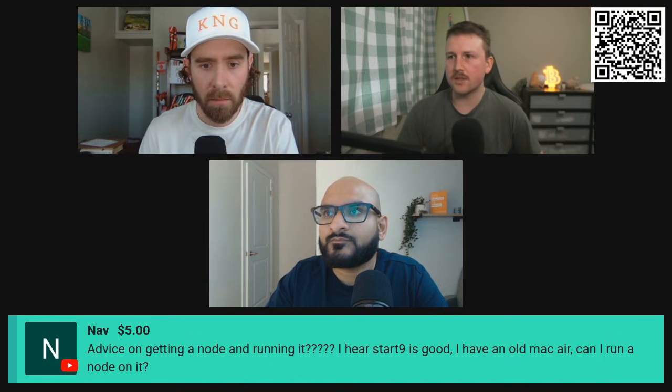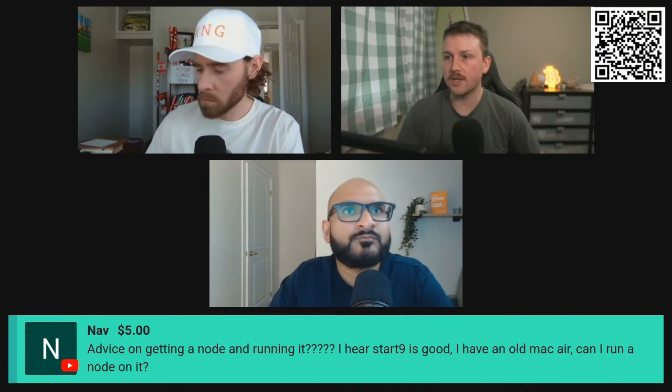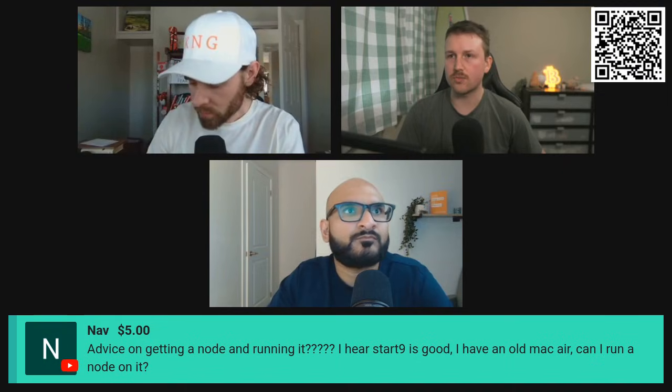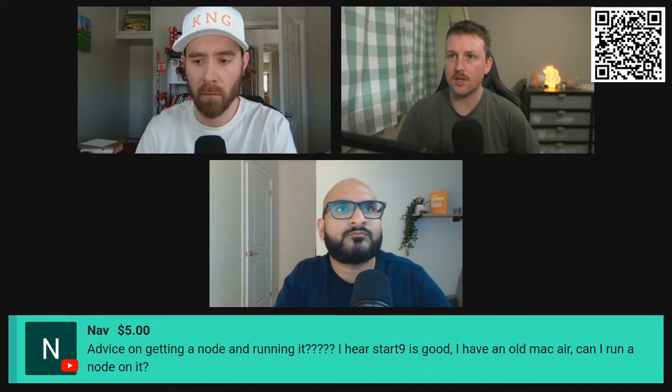For me, I've been running a node for a long time just on my computer — literally the computer I'm using right now. I just switched over from Bitcoin Core to Knots, took two days to download the full blockchain, and just connected it to Sparrow. So it's incredibly easy, and you can do that with a Mac as well.